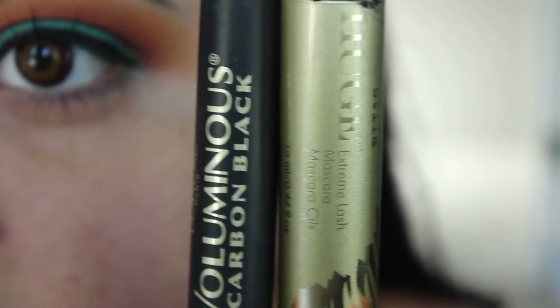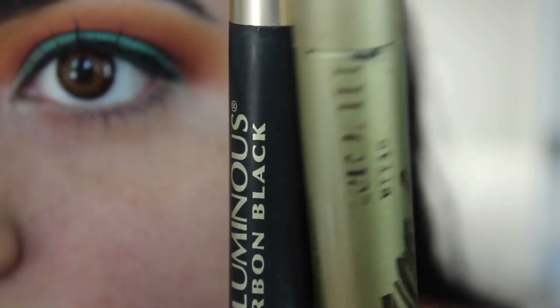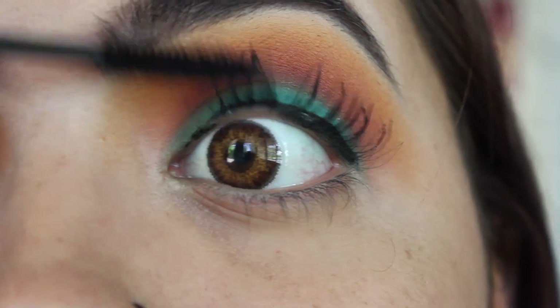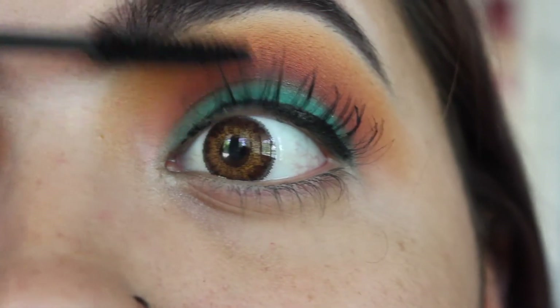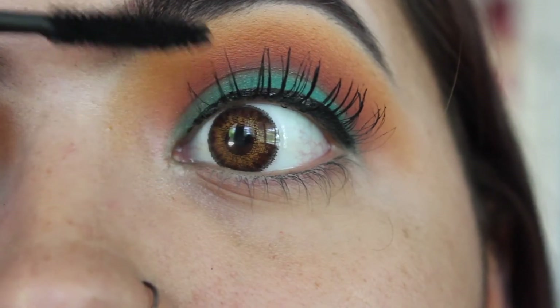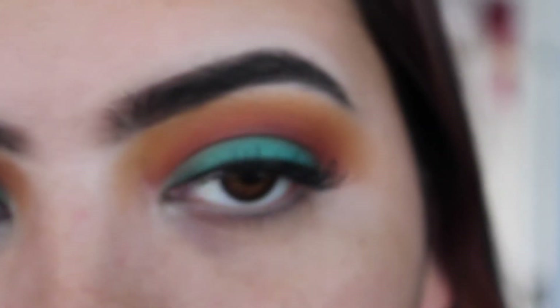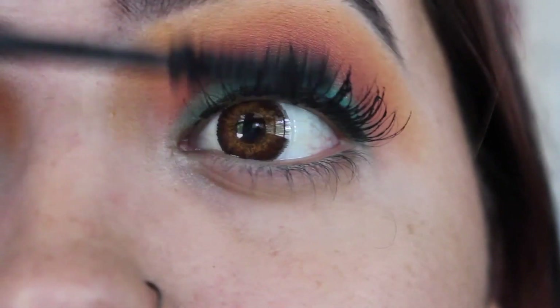For mascara I'm using two products: the Voluminous Carbon Black by L'Oreal and the Stila Huge Lash Mascara. First I'm taking the L'Oreal mascara just to spread the lashes out, and then I'm going in with the Huge Lash Mascara by Stila.